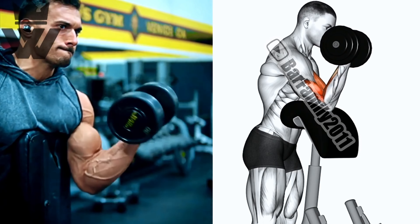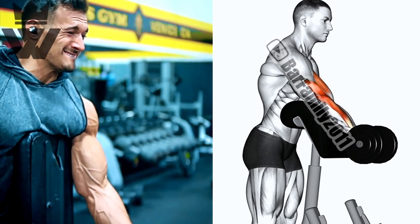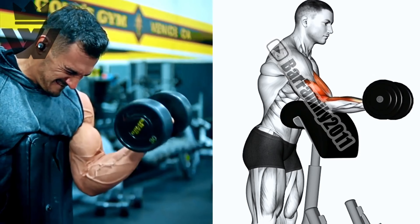Now let's target the triceps again with close grip half presses. Grab a barbell and perform three sets of 12 reps. Lower the weight until it's just above your chest, then extend your arms back up.